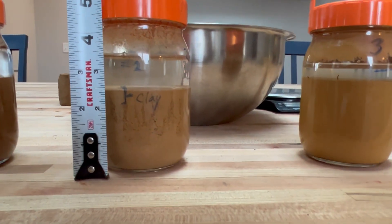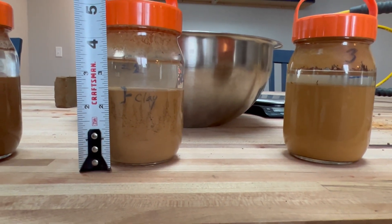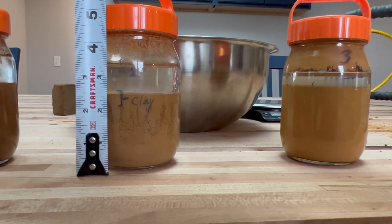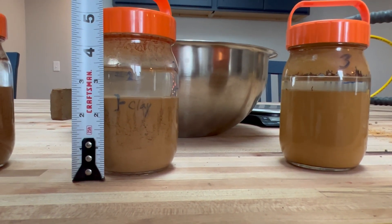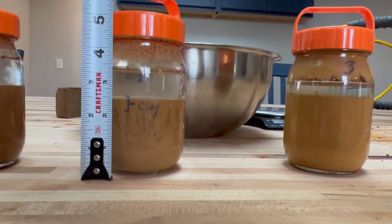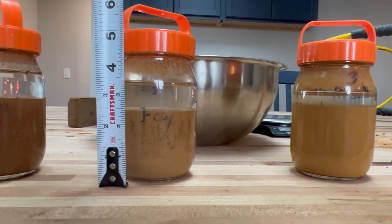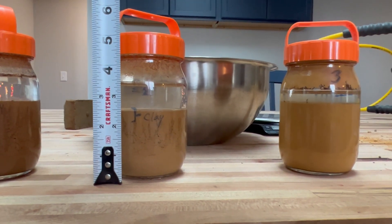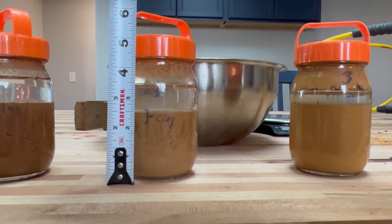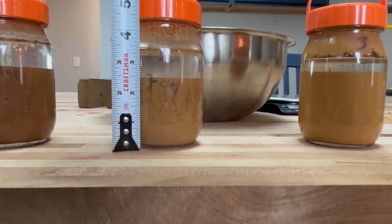On sample number two, it's roughly a half inch of clay in a two and a half inch bed of soil. So 0.5 over 2.5 tells us that this is about 20 percent clay. That's a really nice spot to be in clay-wise for making compressed earth blocks. We always say anywhere between 12 and 35 percent clay will help you make good compressed earth blocks — this is right on the money at roughly 20 percent.